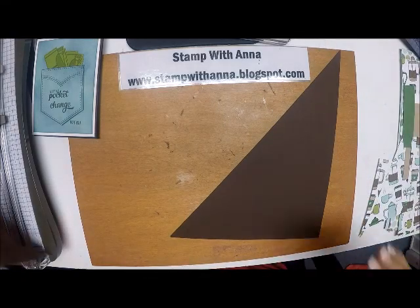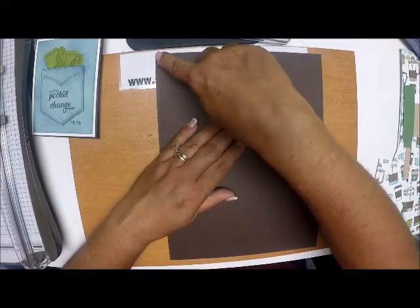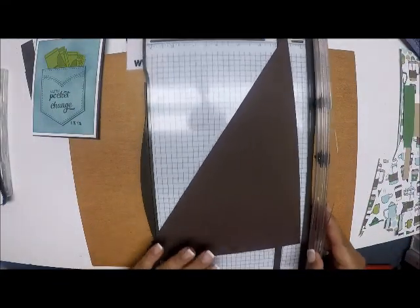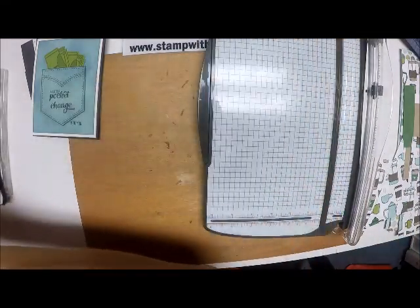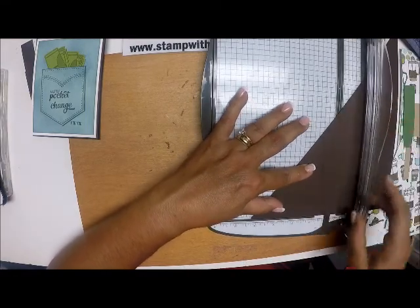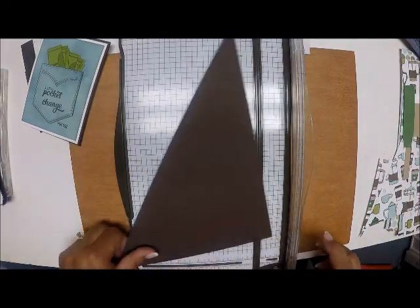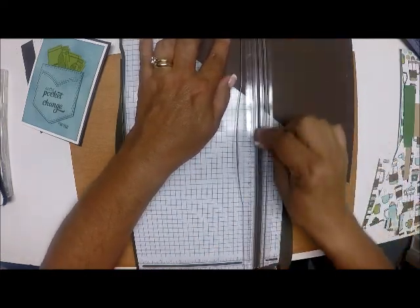So what we need is a piece of Early Espresso, eight and a half by eleven. I cut it from one end to the other to make my diagonal. I'm going to score along the eight and a half side at four and a quarter, which is half, and then along the eleven side I'm going to score at five and a half, which is half. That's going to make the base of my card.